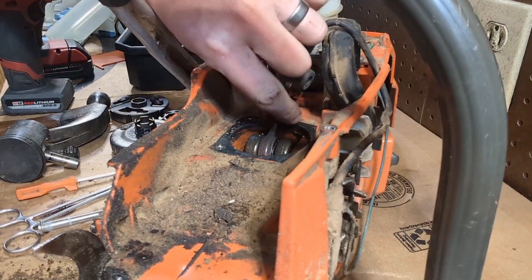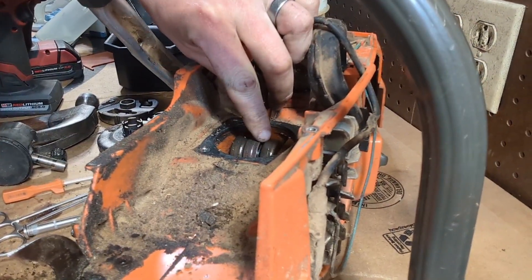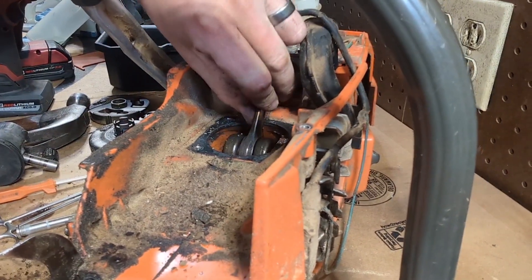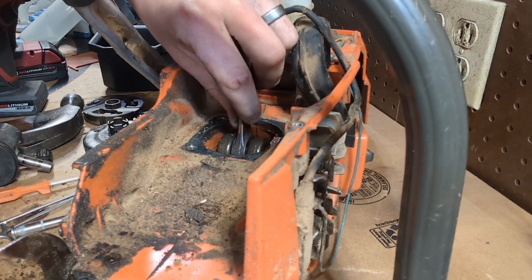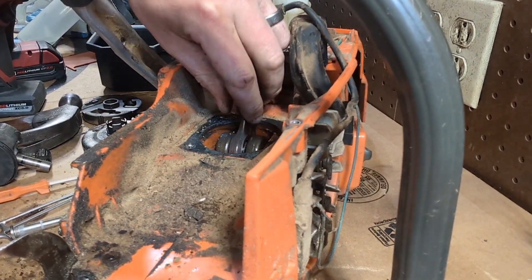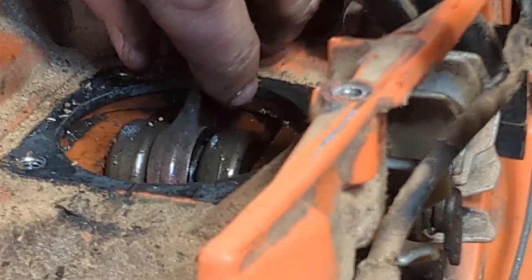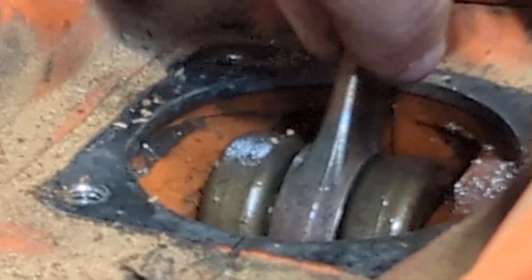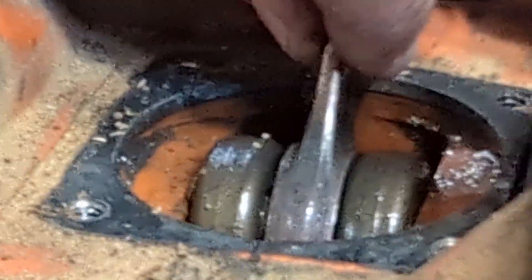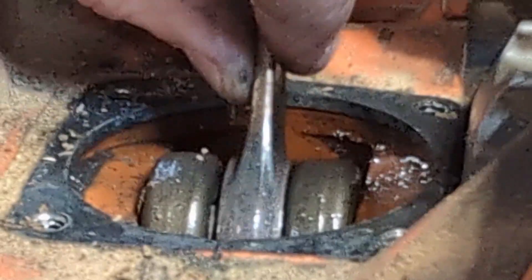If you're able to sneak your eyes in there, you can see that the bearing is broken. It's not just that the needles have given up and left — it's that the cage itself is actually fractured and fragmented and is not doing its job. There we go — you can see the fractured part right there.